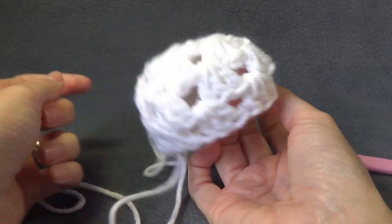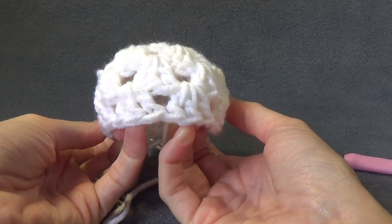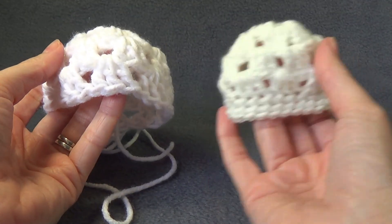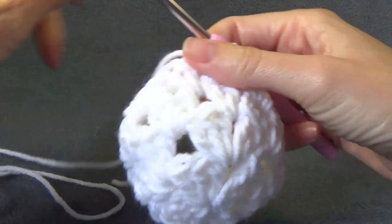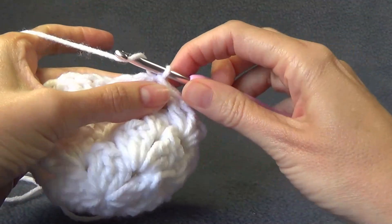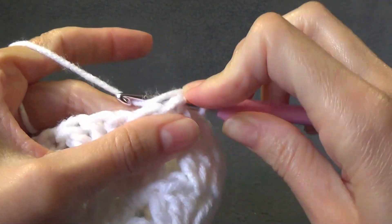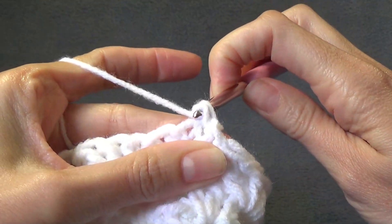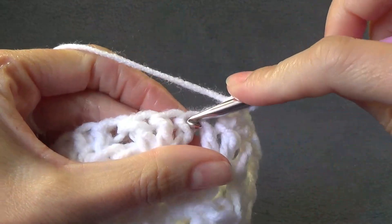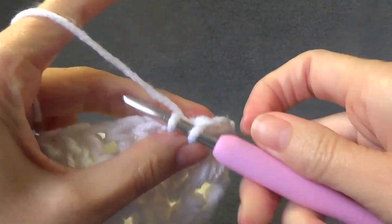Again, looking at your hat — you could do one more round of the shell, though that may make it a little bit too big. I am going to do the single crochet now. You can of course do the shell and then less of the single crochet. So chain one, into the same stitch work a single crochet — the chain one didn't count as a stitch, it was just to get us in the right position. And in each stitch around, into the top of the double crochets from the previous round, work a single crochet.